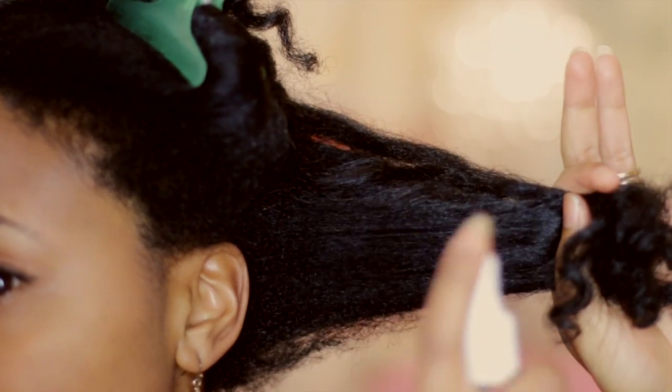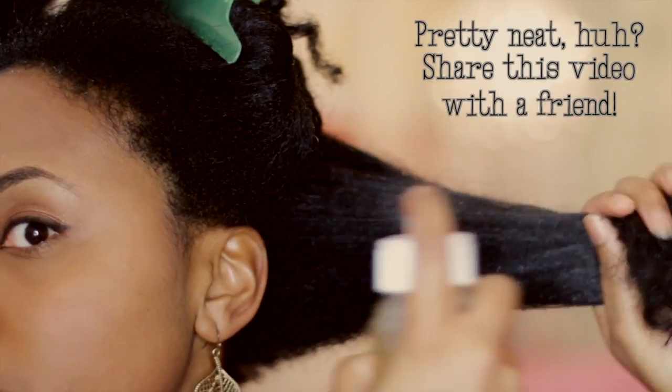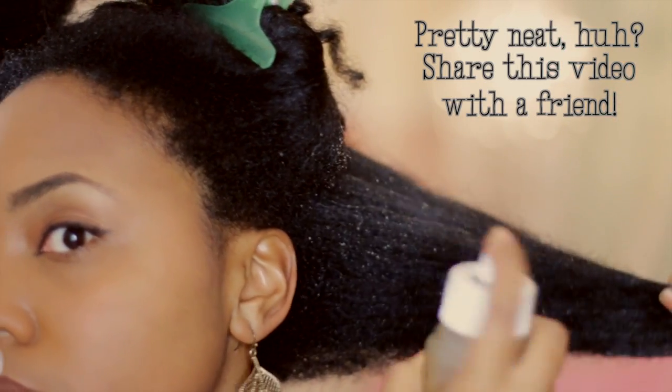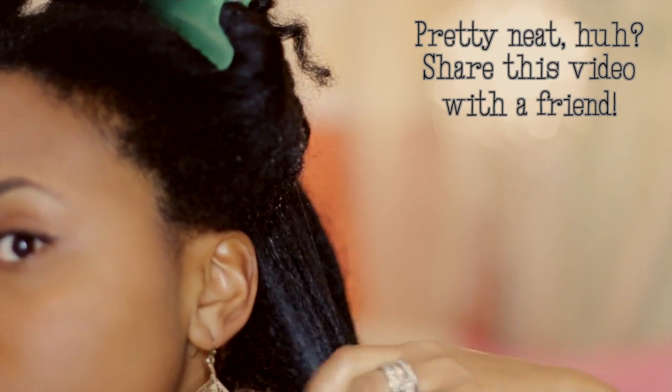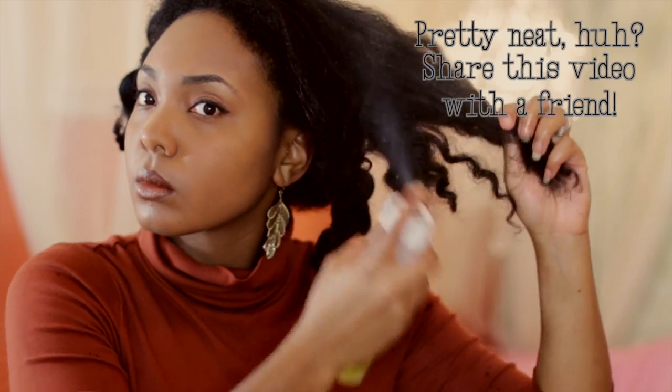I'm going to take my hair and put it in four sections, then spray those sections with water and work the water through, especially on the ends. Then I'm just going to rub that through and twist my hair, and I'm going to repeat on all of the sections — but I want you to see me spray one more time.